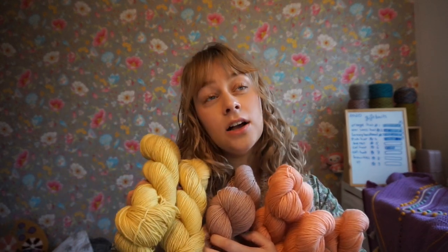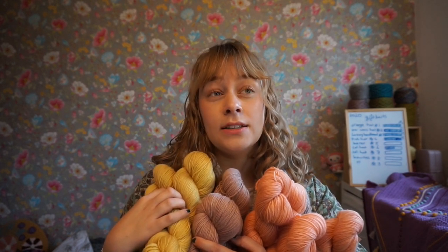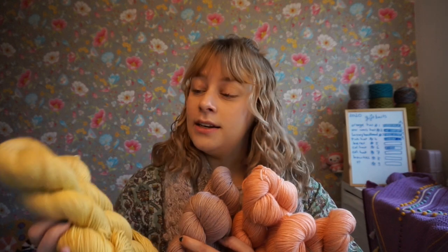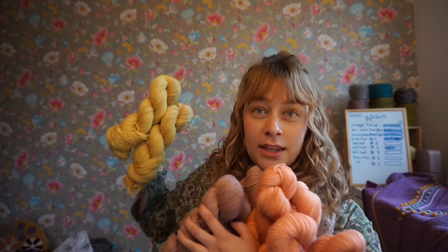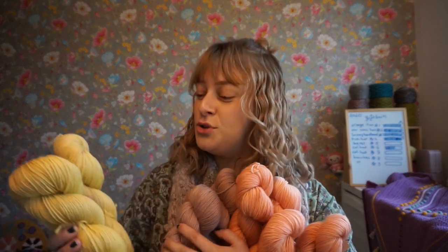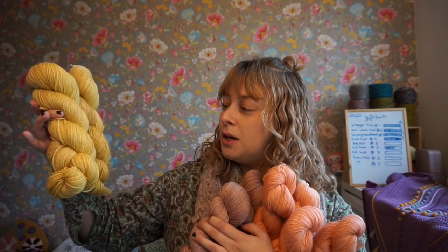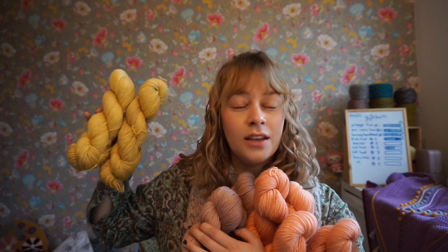I have pastel colors — I'm just looking at my yarn stock over there. I have some grays, and I have some yellow. This is a kind of mustardy green, mustardy yellow.